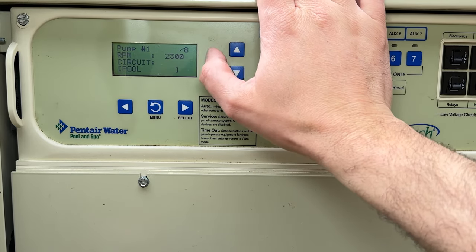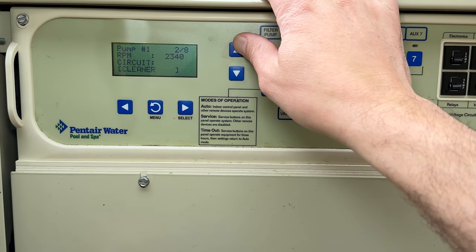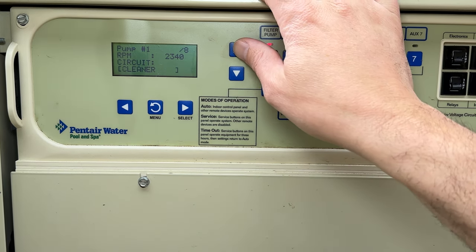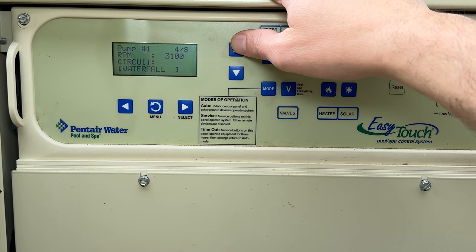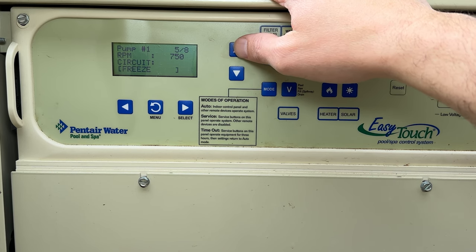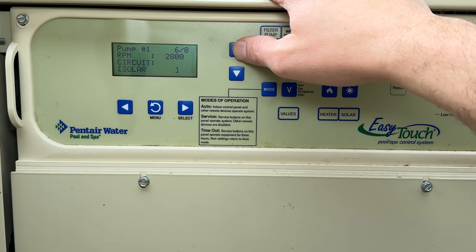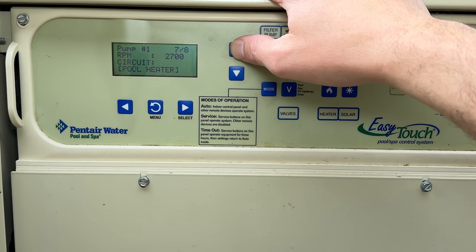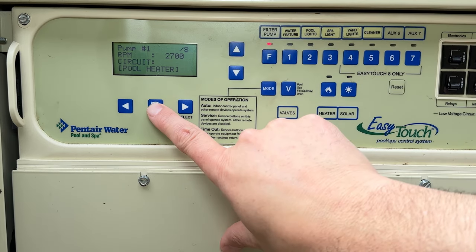Next up we can adjust our speeds. If you don't know what you're doing I would leave it alone — this is generally set by a pool builder who knows how much water needs to flow through your filter. But here are the speeds: number one runs at 2,300 RPM; with the cleaner running it bumps to 2,340; spa mode goes to 3,250; waterfall is 3,100; freeze mode is 750 RPM just to keep water moving; solar mode goes to 2,800 RPM to push water up to the roof panels; heater mode runs at 2,700 RPM.